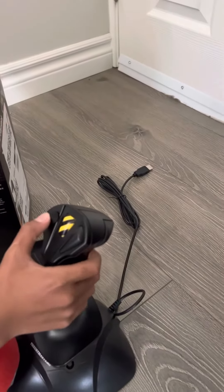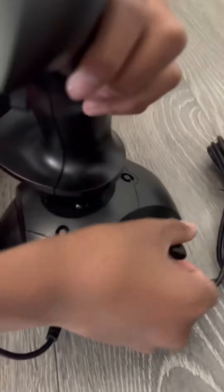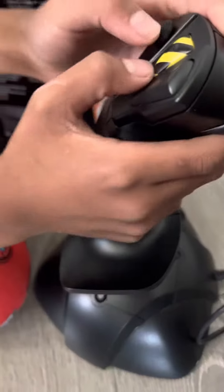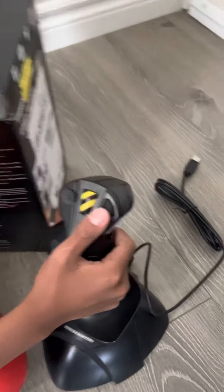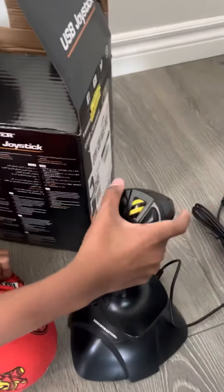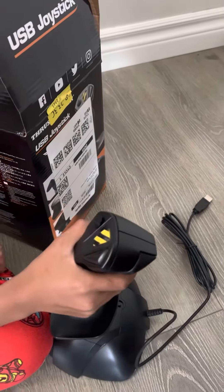Right here is where you can select what you want. And right here is a throttle — you can move the throttle up or you can move it down. And we got this is the bombs, this is the rockets. So if you have rockets on your airplane you can shoot the rockets. If you have bombs on your airplane you can shoot it. And if you have guns on your airplane, you can shoot it like this.